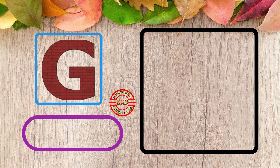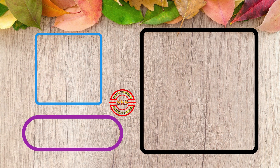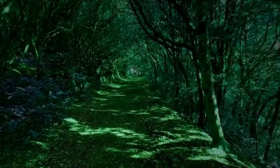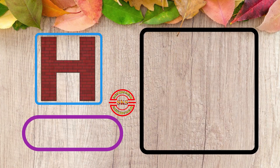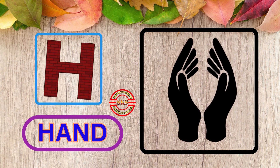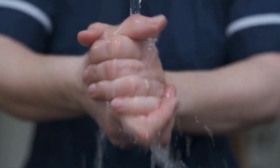Z, Z for Green. This is Green. Ace, Ace for Hand. This is Hand.